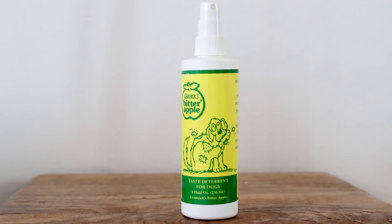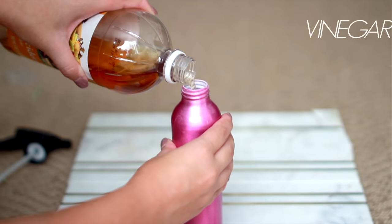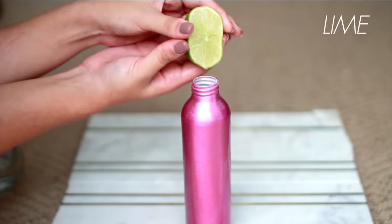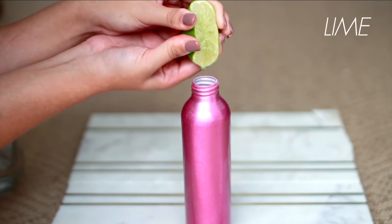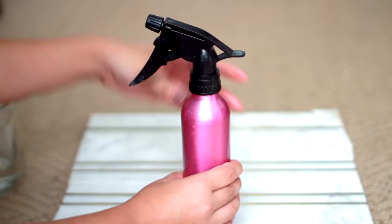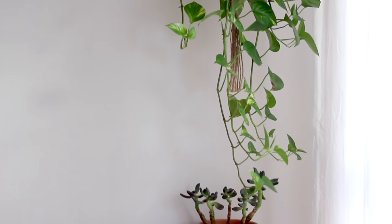Then we have the bitter apple spray — this one can be hit or miss, but a lot of people say it really does work. Just spray it over anything you don't want chewed. Alternatively, you can DIY your own chew repellent spray by mixing one part vinegar, one part alcohol, one part lime juice, and one part water. Trust me, the uglier you make it taste, the better.